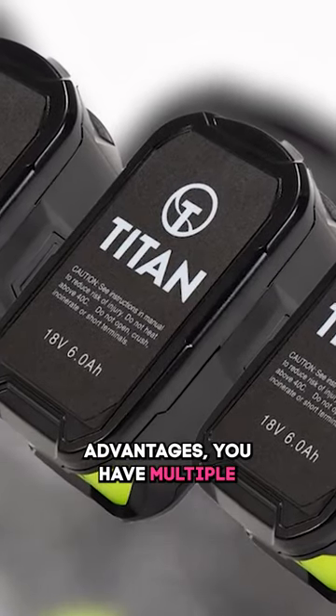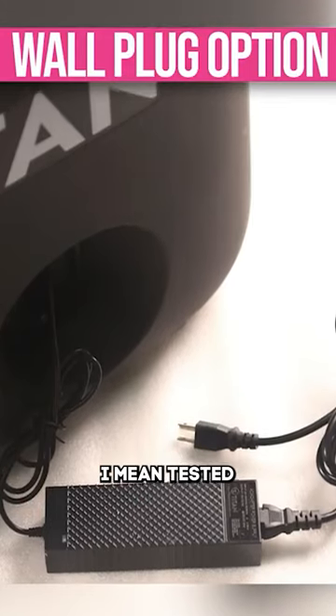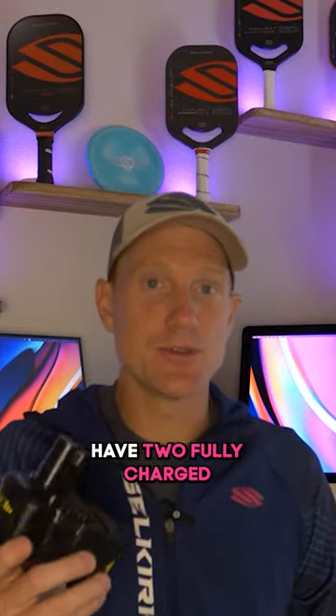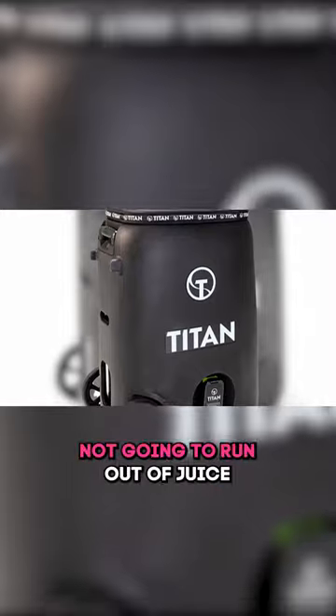The other advantage is you have multiple of these. They last a couple hours each. I mean I tested this machine for a while and never got through even one, but they last a couple hours, so you could have two fully charged batteries and go out and you're going to be good to go. You're not going to run out of juice.